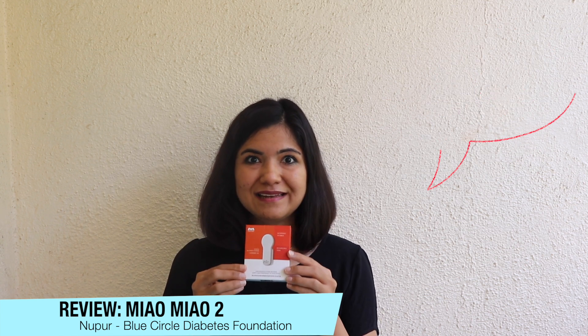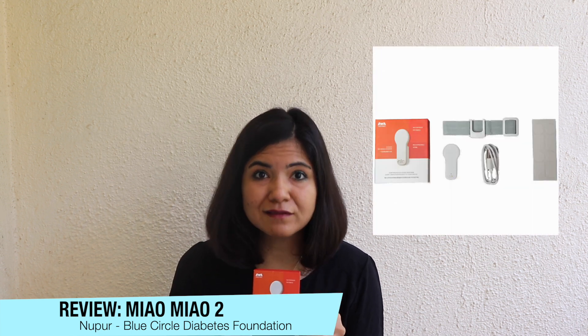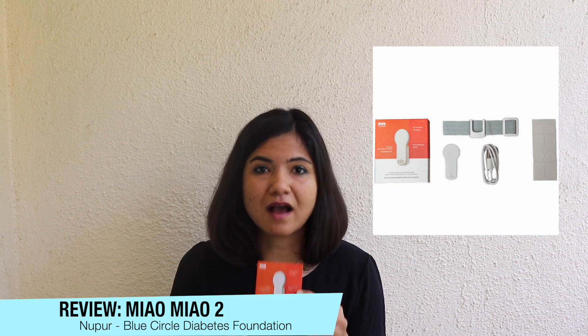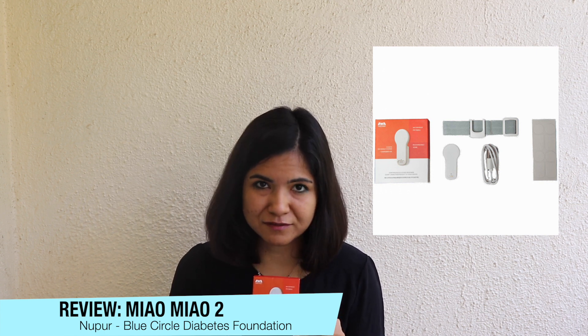The Meow Meow basically comes in this little box, and what it's got inside is the Meow Meow device itself, the charging cable, an armband, and some adhesive.